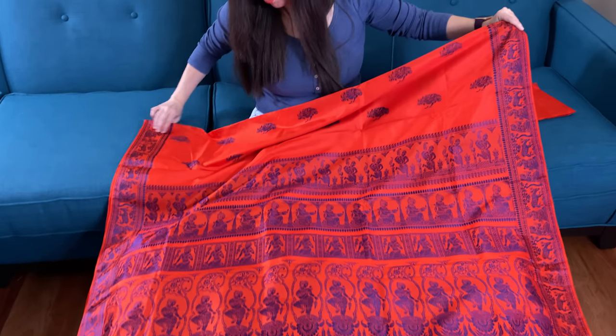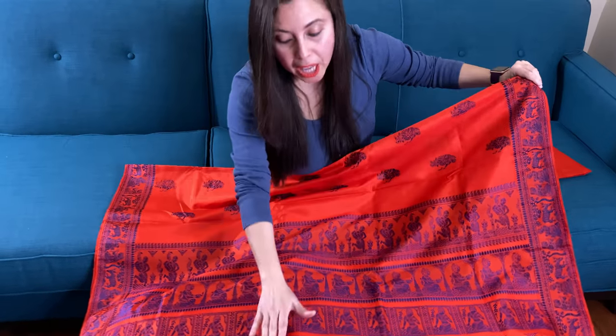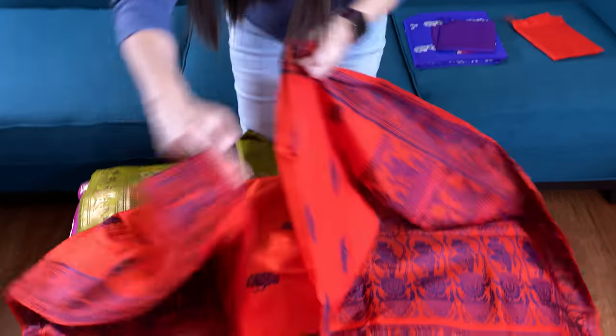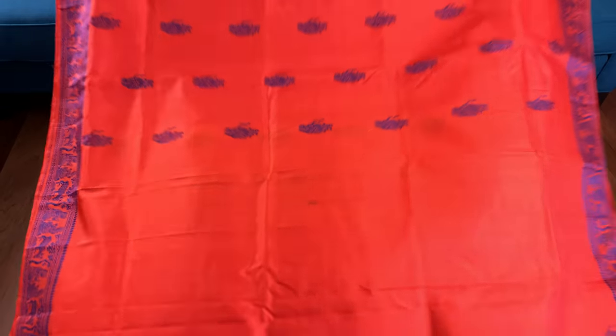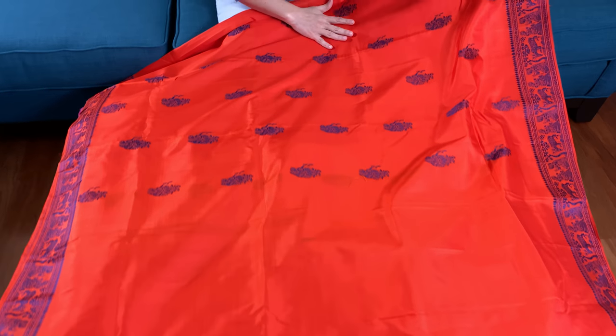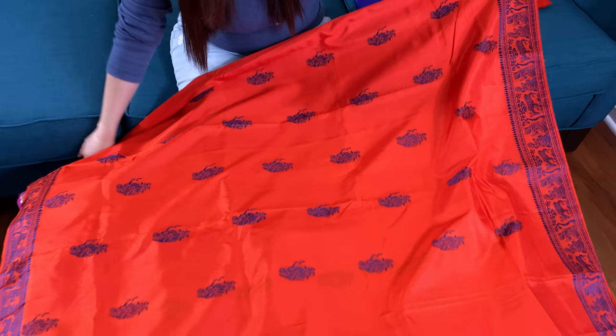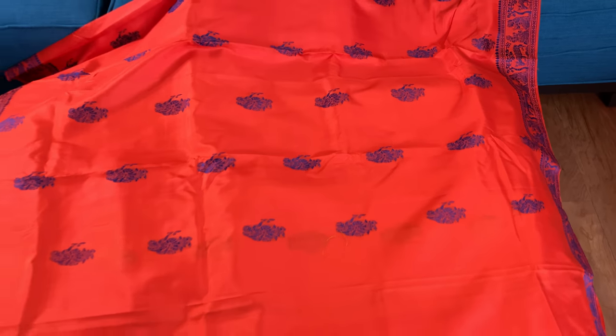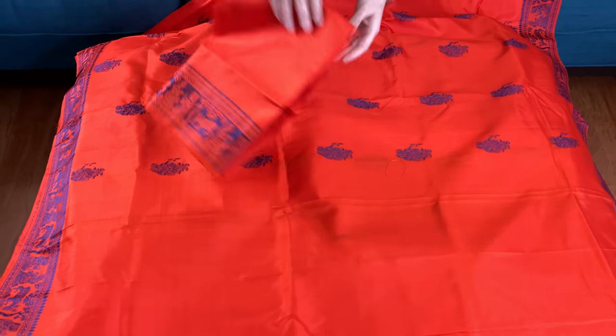It's a hundred percent pure silk, this is hand-woven not a print. Let me show you the body of the saree — this is the body of the saree, and this is the blouse piece.